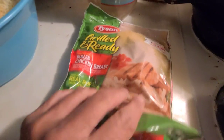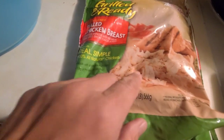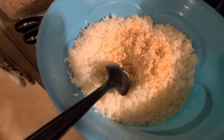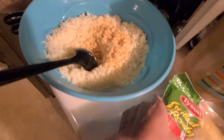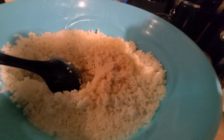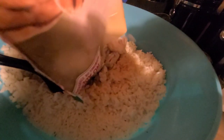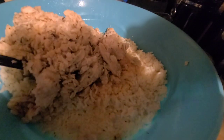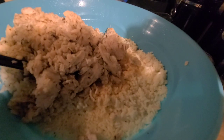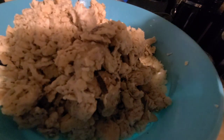I purchased this Tyson Grilled and Ready — it's already shredded, which makes it really nice. This is minute rice and you just make as much rice as you want. But I knew I was going to make a big batch of this, so I'm actually going to use two bags. This one's not enough, so I'm going to add two bags of this Grilled and Ready already shredded chicken. I'm probably going to end up making too much, but we'll see.